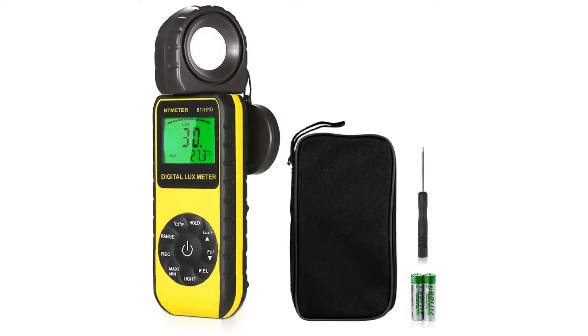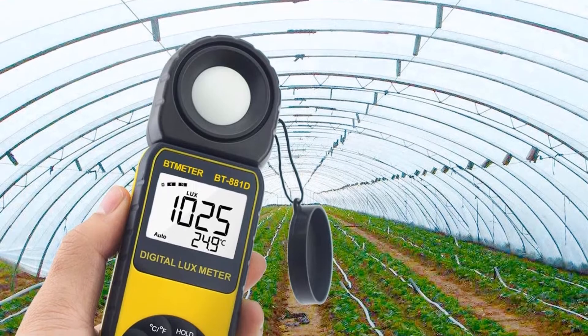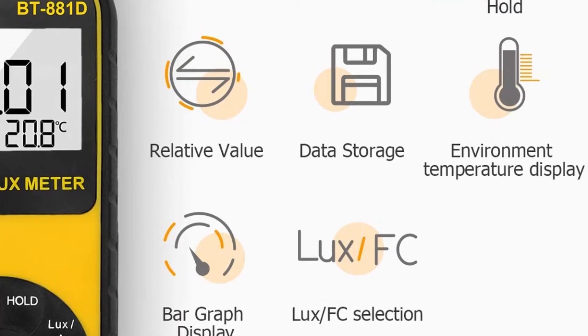Pros: High value for money, pretty versatile construction, quite a high range for the price. Cons: Accuracy could have been better.